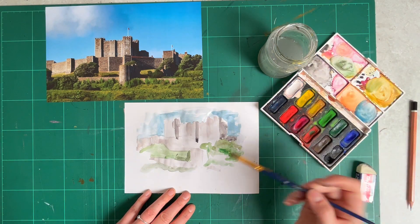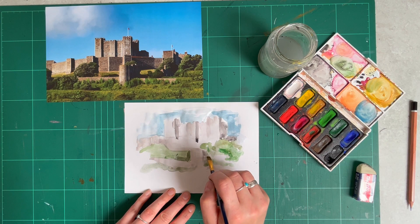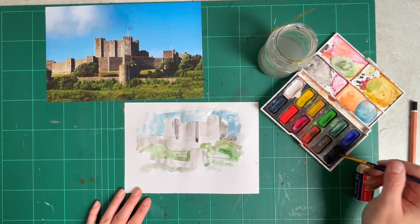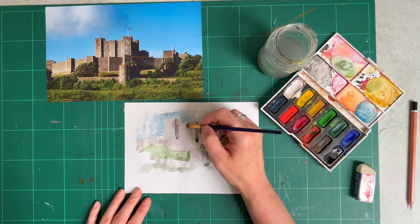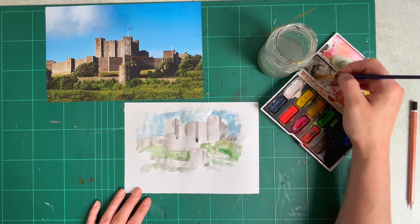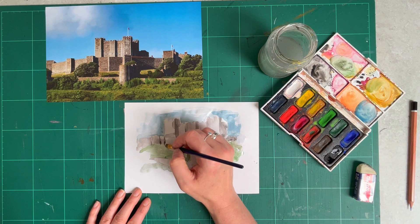There is my very basic Dover Castle watercolour. I'm going to pop on a bit more tone here, then I'm going to allow that to dry. As soon as it's dry, I'm going to use a fineliner to add some drawing over the top.